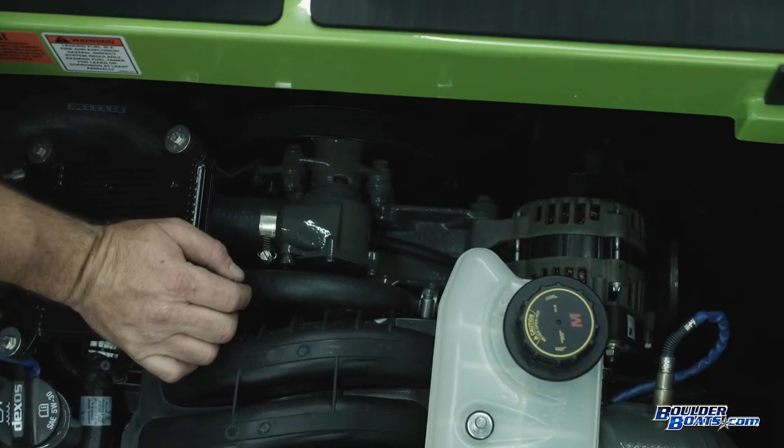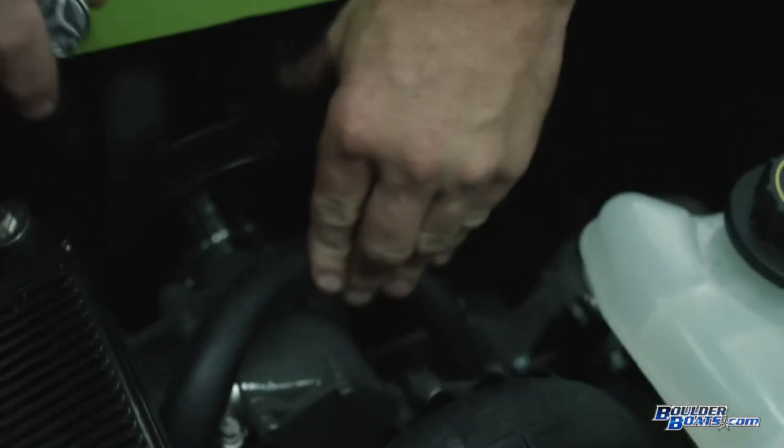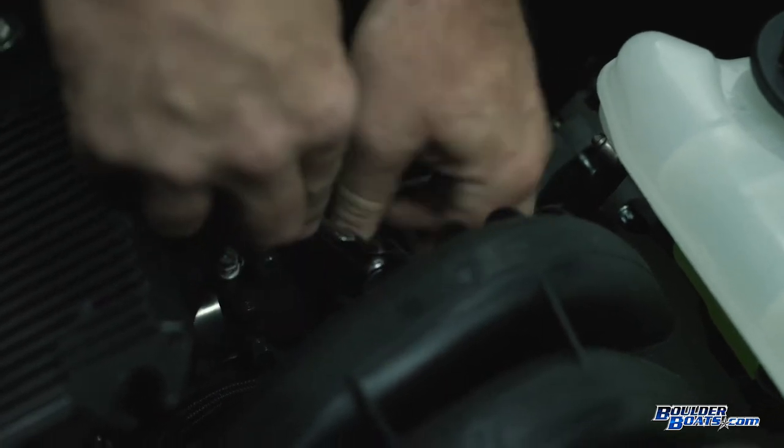The only thing we have to do to get the impeller out is take off these four 5/16" or 8mm nut bolts that come through the front side. You're just going to go in, get that hose out of the way, and spin these off.